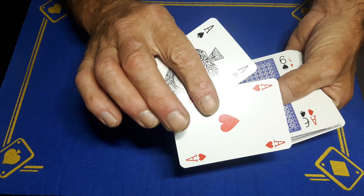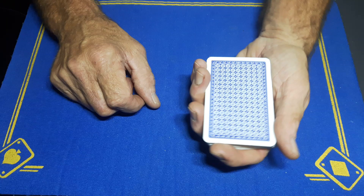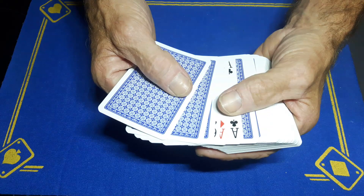It's not that difficult to fiddle about, so you should be in a position where you've got two face-down aces on top, two different cards face to face, and then the two other aces face up. That's your stack.